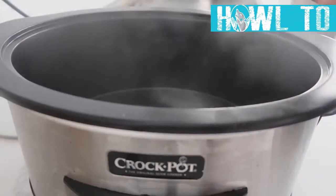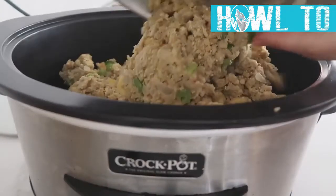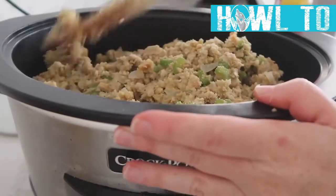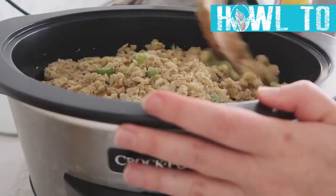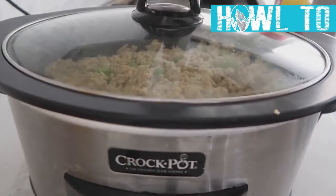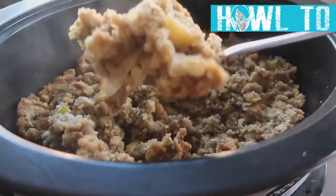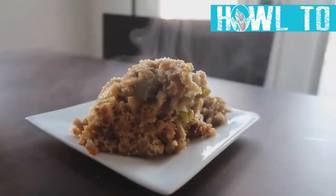Spray your slow cooker with non-stick cooking spray and dump your stuffing in. If you want to make this in an Instant Pot, check our other video on cooking Thanksgiving in your Instant Pot. Cook on high for 45 minutes, then turn to low for about four hours. This is a perfect dish to make in the morning so you can cook other things in the afternoon.